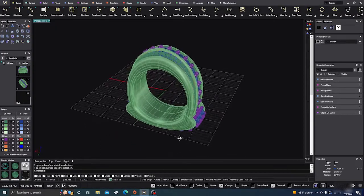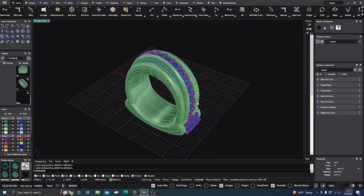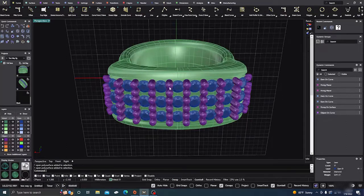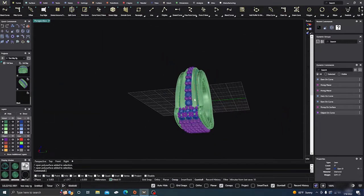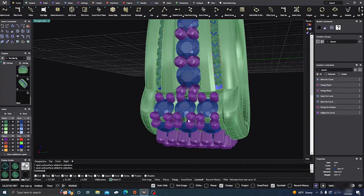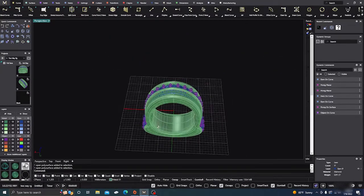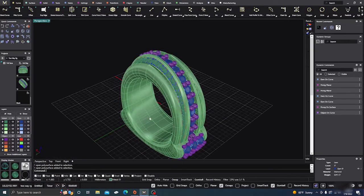Here we are in Matrix Gold. This is kind of the first design that I made with Matrix Gold, and it was a little bit of a challenge to figure out what commands would do what in the proper way. I had some issues trying to figure it out, and I'm here to share those so you don't make the same mistakes.